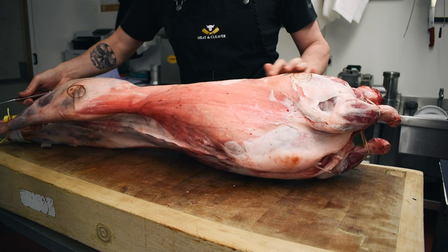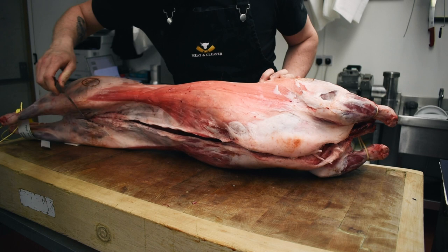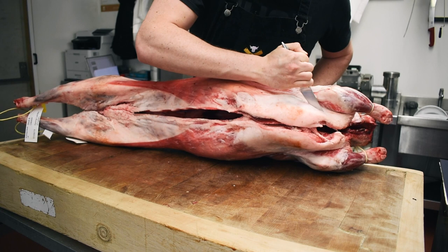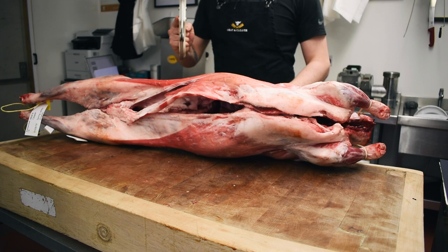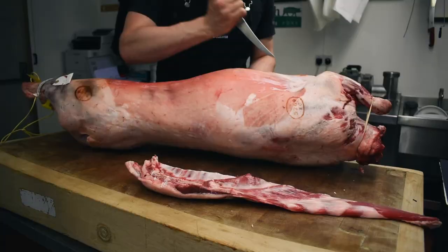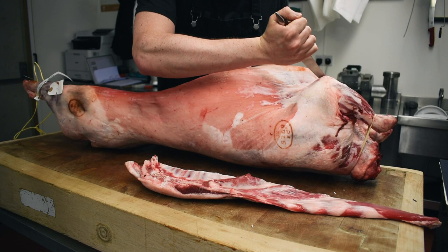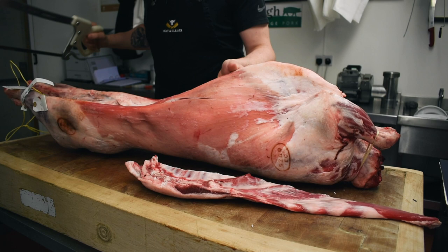First things first, we need to remove the breasts. This part goes underneath the shoulder here and will make a nice straight line going all the way down towards the legs. We're going to start just underneath the shoulder there — that's a good point to start — and just run down straight all the way along. Using the trusty saw, just a nice straight line, whip that off. Then we do the same again underneath the other shoulder in a nice straight line down to the end.